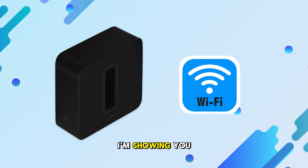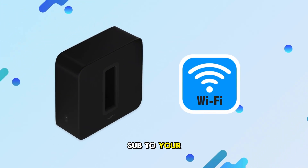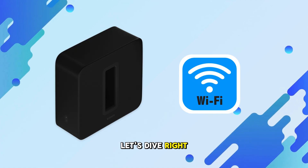Welcome back. Today I'm showing you how to connect your Sonos Sub to your Sonos system using Wi-Fi. Let's dive right in.